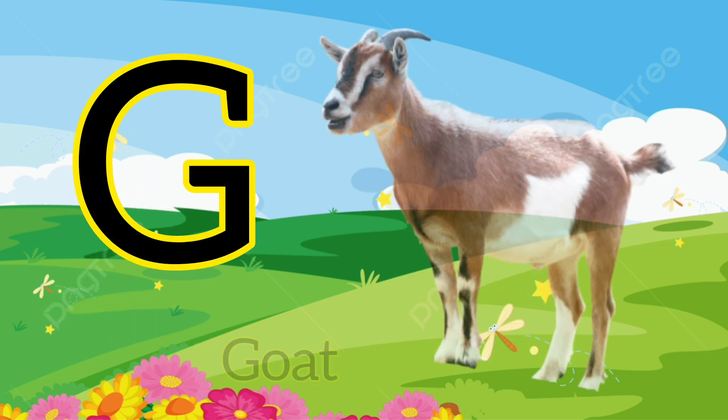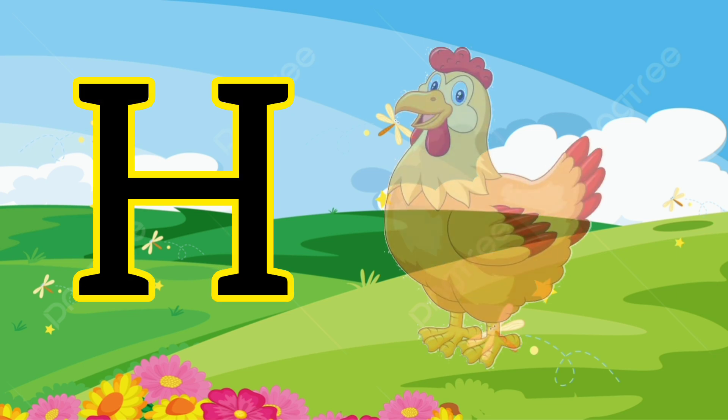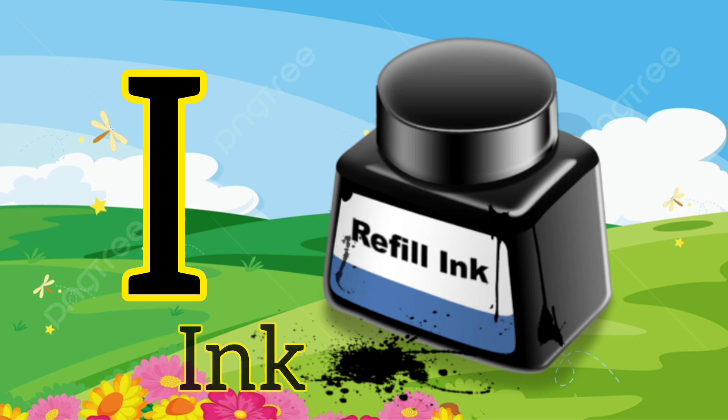G. G for goat. H. H for hen. I. I for ink.